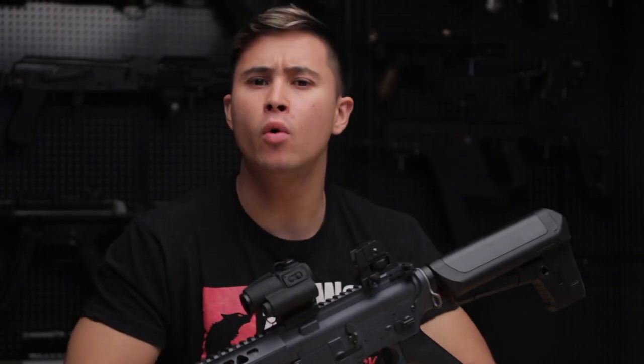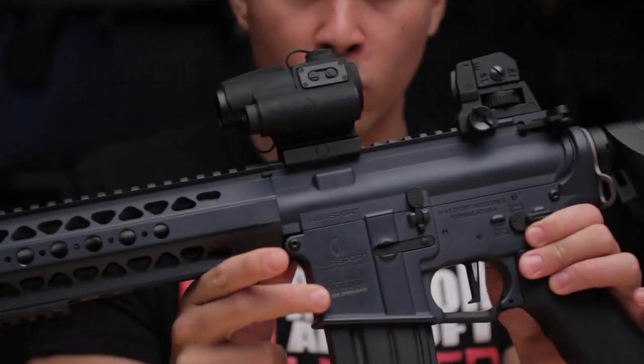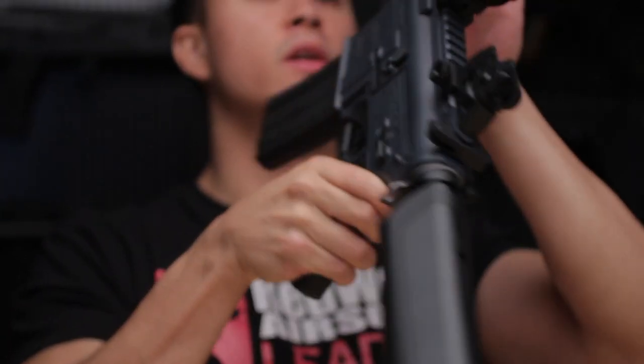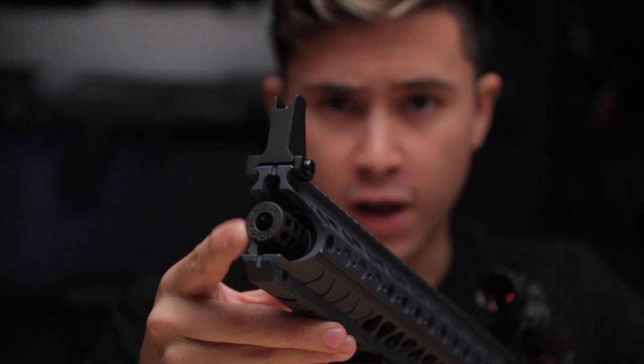The Crytek LVOA AEG — LVOA standing for Low Visibility Operation Applications — is a fully licensed replica by Warsport Industries in the United States, so you can expect all the correct markings on the receiver. You'll notice 'Warsport' on the left, 'LVOA' on the right, and also the Warsport engraving at the front of the flash hider.